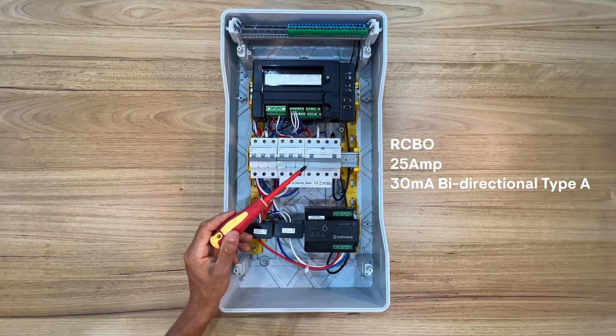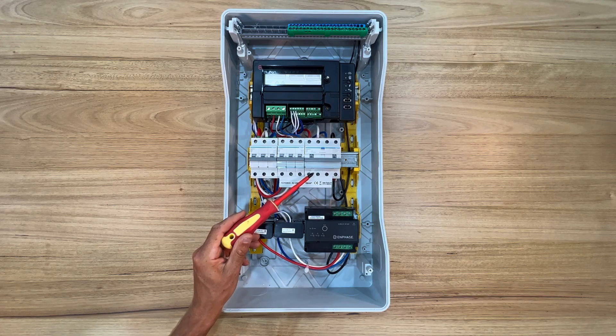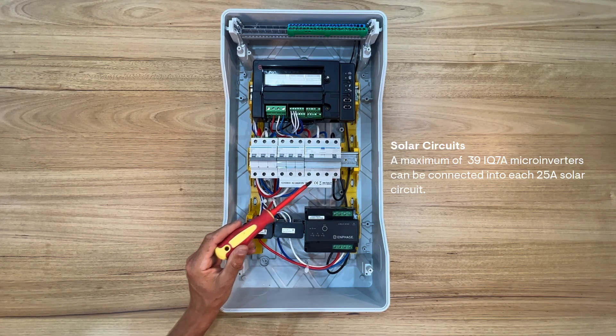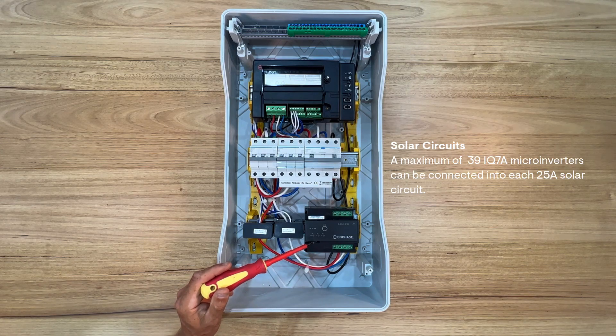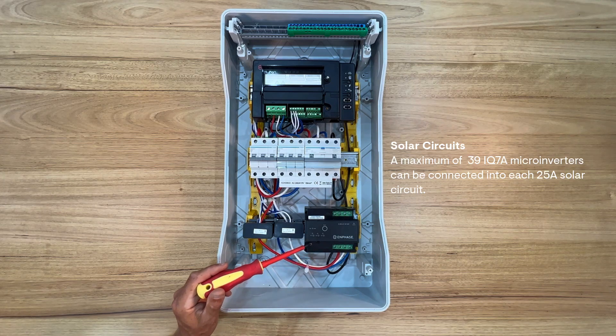This example uses a 25A RCBO — or you can also use a multi-phase 25A circuit breaker — for each of the AC solar circuits. Each phase of the circuit is wired through to the multi-phase Q relay and connected to the grid terminals labelled on the Q relay. The Q relay is wired in series, in line, on each microinverter circuit.